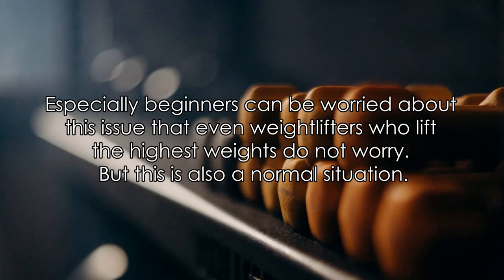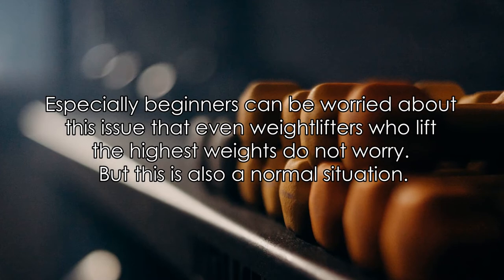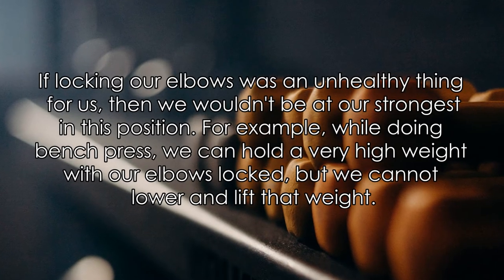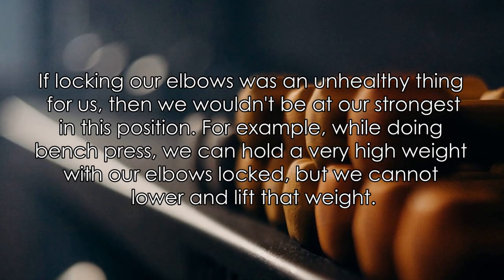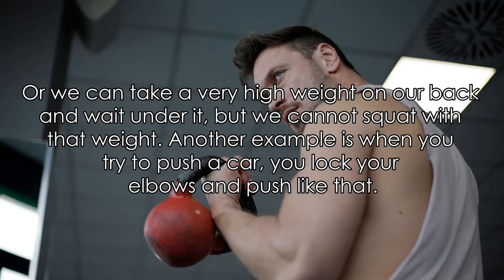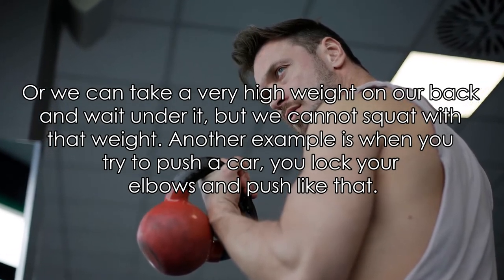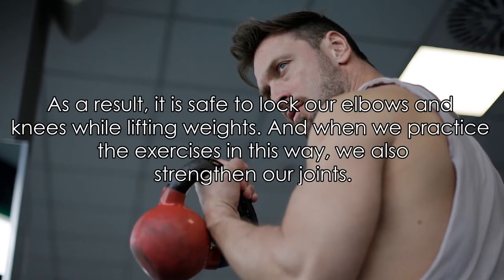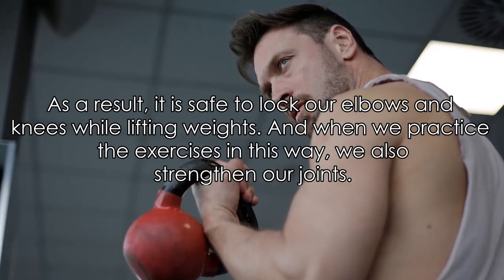Especially beginners can be worried about this issue, even though weightlifters who lift the highest weights do not worry about it. But this is a normal situation. If locking our elbows was unhealthy, then we wouldn't be at our strongest in this position. For example, while doing bench press, we can hold a very high weight with our elbows locked, but we cannot lower and lift that weight. Or we can take a very high weight on our back and stand under it, but we cannot squat with that weight. Another example is when you try to push a car — you lock your elbows and push like that. As a result, it is safe to lock our elbows and knees while lifting weights, and when we practice exercises this way, we also strengthen our joints.